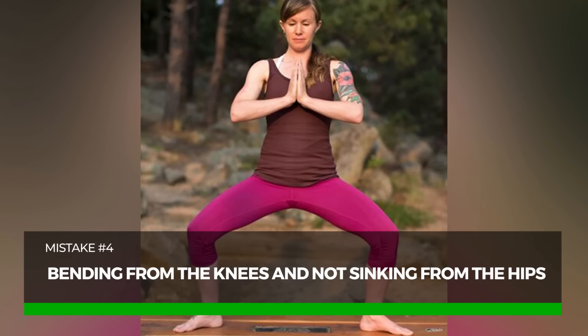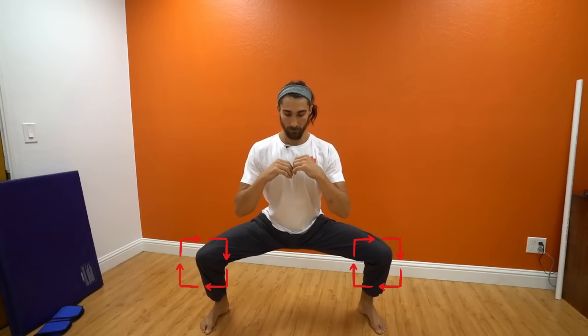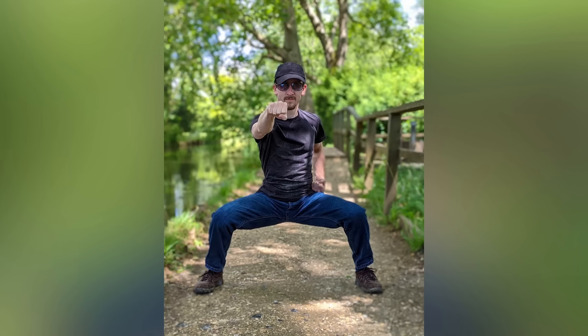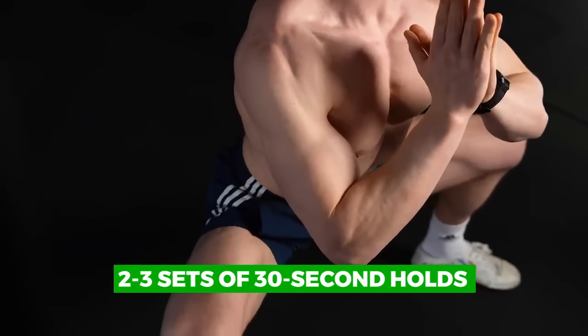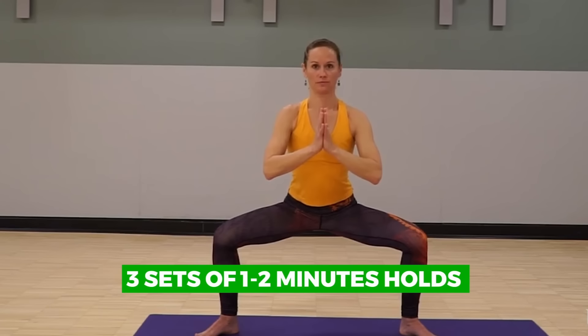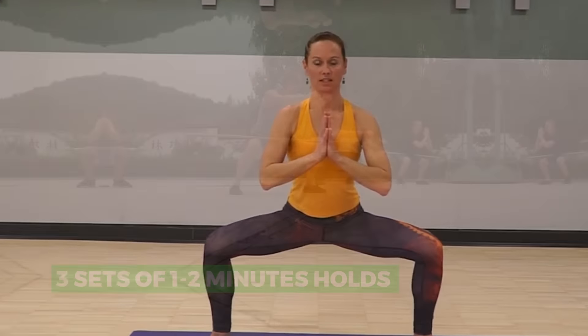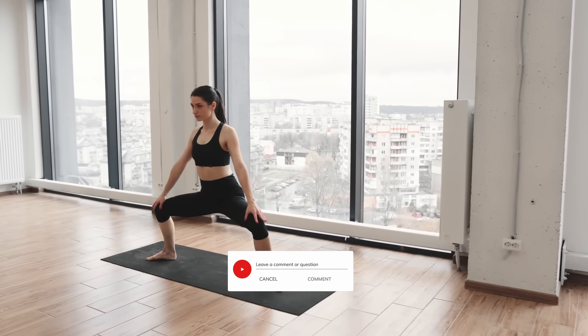The fourth common mistake is bending from the knees rather than sinking from the hips. This shifts focus away from the hips and pelvis, which are crucial for achieving the full benefits of the stance. The movement should initiate from the hips, sinking down as if sitting back into a chair, while the knees bend naturally in response. This ensures balanced weight distribution, engages the core, and enhances stability and strength. For beginners, start with 2-3 sets of 30-second holds, resting 30 seconds to 1 minute between sets. As you progress over a couple of weeks, aim for 3 sets of 1-2 minute holds. Challenge yourself to push past what you think you can do. Leave a comment below on what other fitness exercises you'd like us to cover.